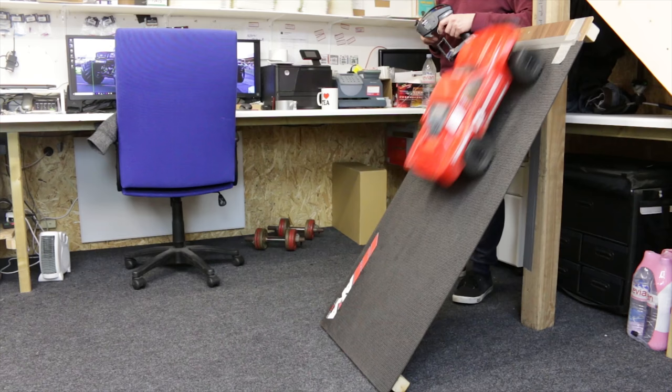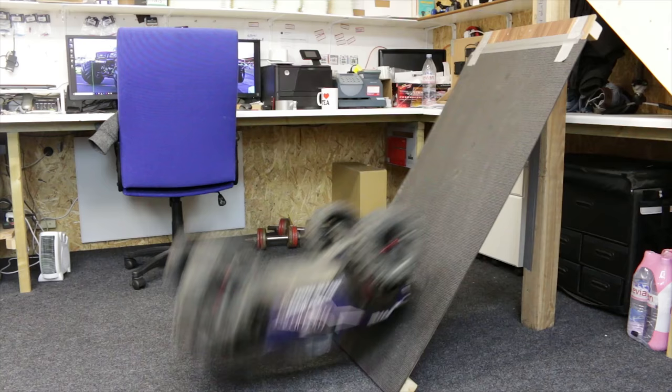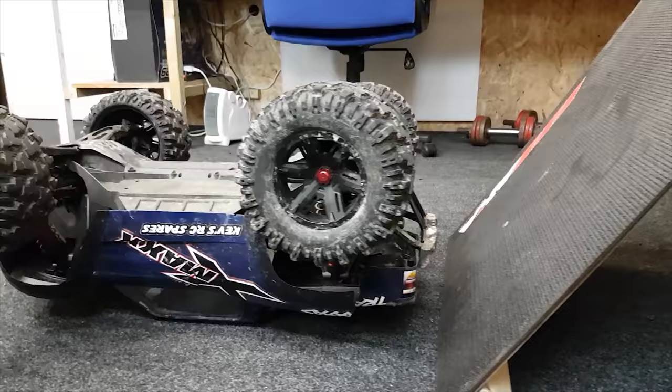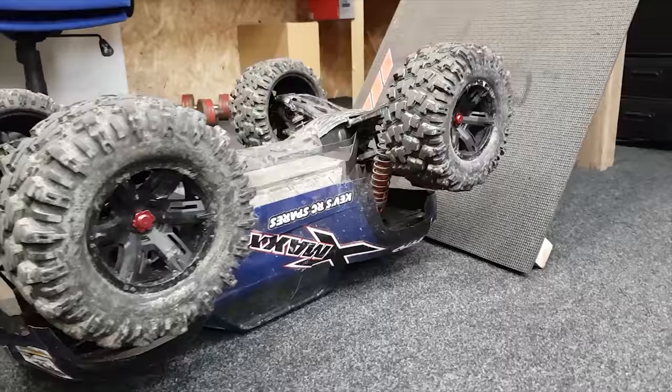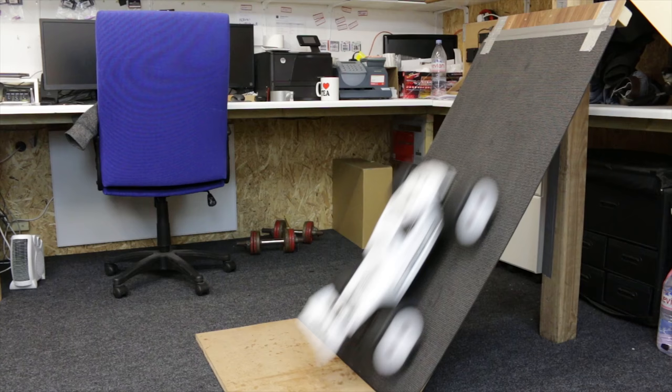The Slash still makes it so easily. Can the X-Max get up a steeper slope than the TRX4? Oh no — game over for the X-Max. The Hyper VS does it again and so does the truggy.